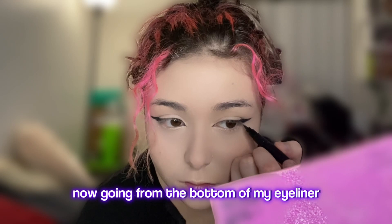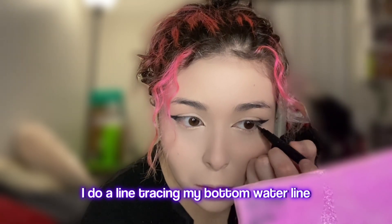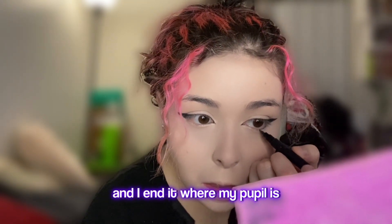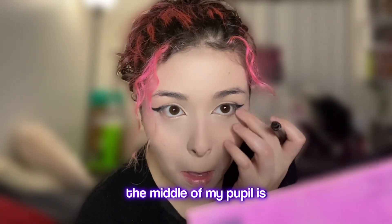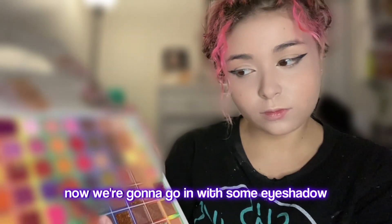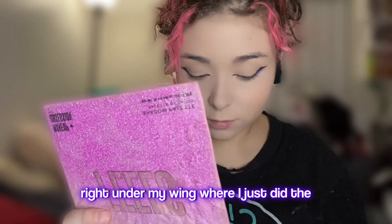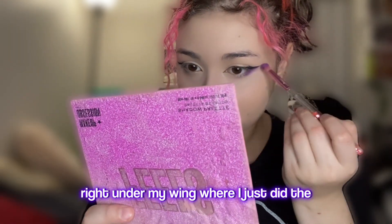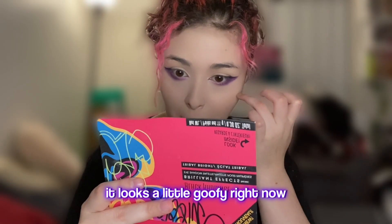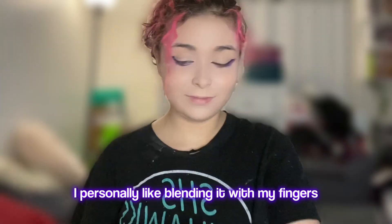Now going from the bottom of my eyeliner, I do a line tracing my bottom waterline and I end it where the middle of my pupil is. Then I blend that out. Now we're going to go in with some eyeshadow — I'm using this purple shade and putting it right under my wing where I just did the black eyeliner for my waterline. It looks a little goofy right now, but we're just going to blend that out. I personally like blending it with my fingers.